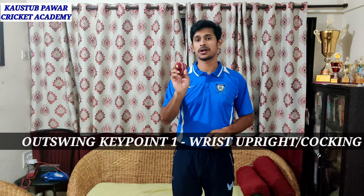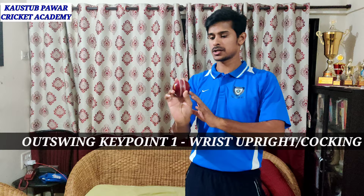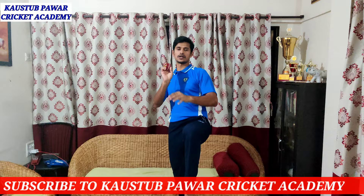In out swing, your wrist is very important. You have to cock your wrist. You can see here my wrist is a little bit upward — this is called cocking of the wrist. When you don't do this, you can't bowl out swing properly. You have to cock your wrist.